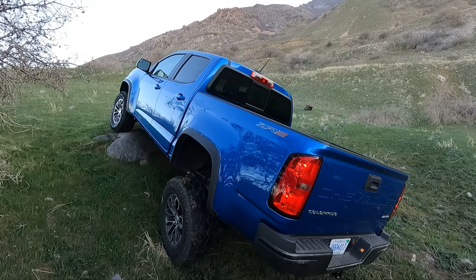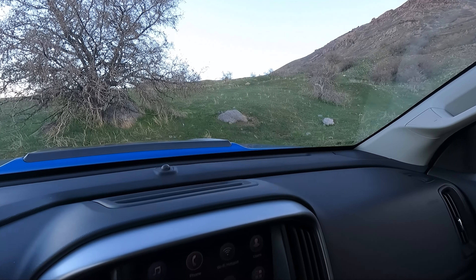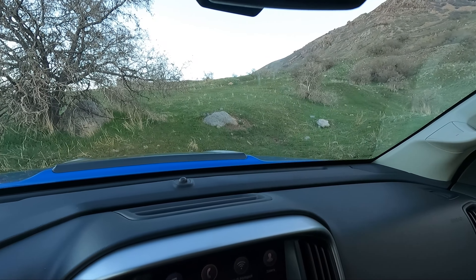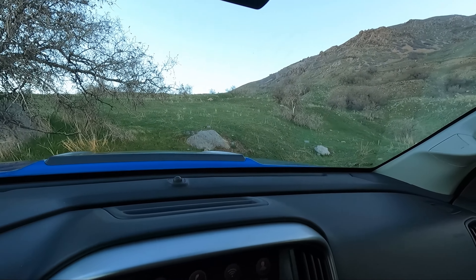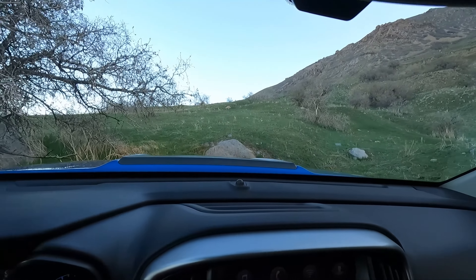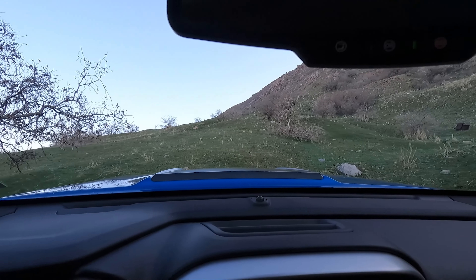Hello and welcome to Engine Adventures off-road review of this beautiful 2022 Chevy Colorado ZR2 with the 3.6 liter V6 engine and, of course, like all ZR2s, the Multimatic DSSV shocks. This thing is a beast off-road — let's get into it.